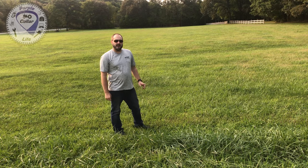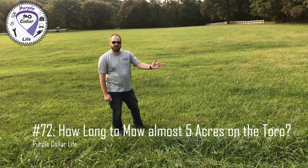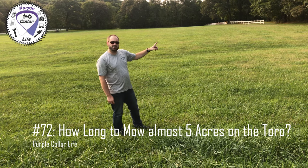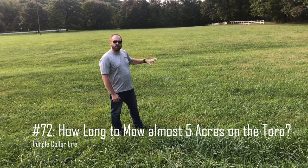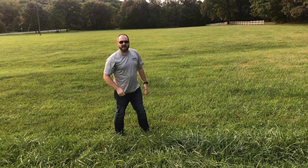Hi, Chad here with Purple Collar Life. I wanted to do this experiment for a while, so I'm standing at the edge of the part of the field that dad usually mows. I measured this on Google Earth — it's four and a half acres. So the part that I'm looking at is four and a half acres.